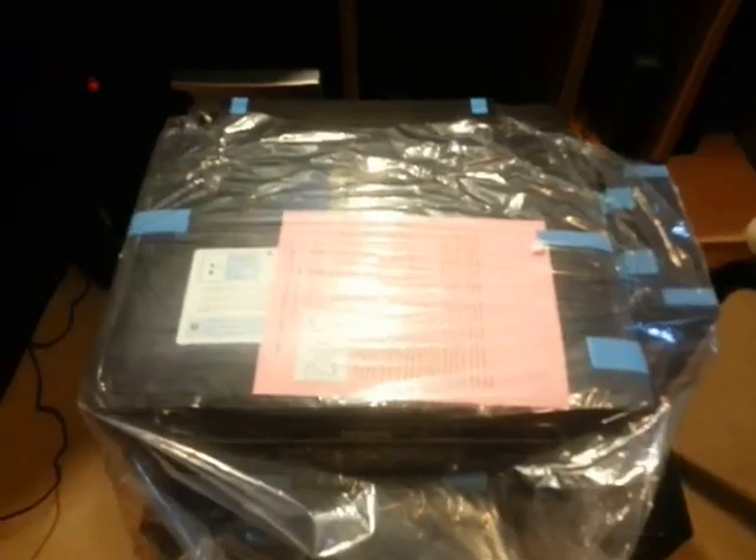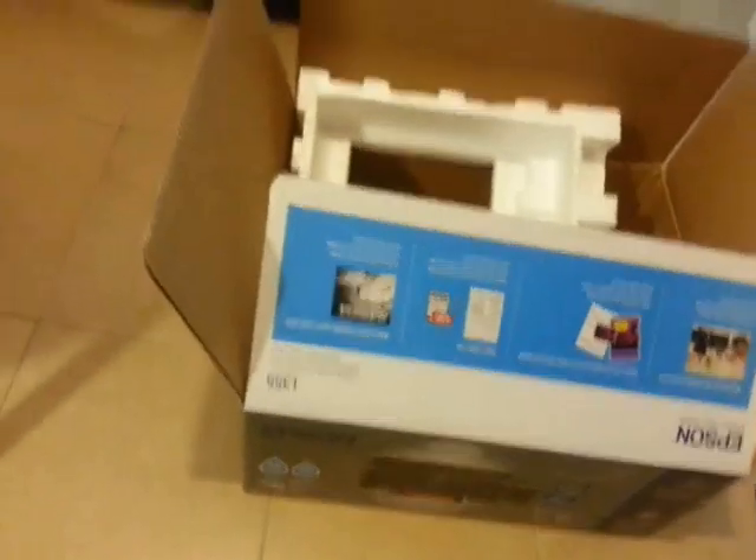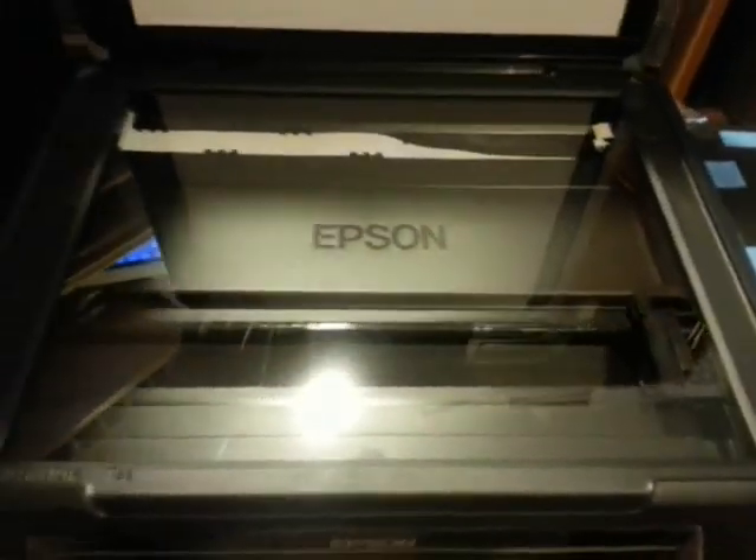And here we have the printer itself. I removed the box and put it to one side. We also have one paper — it is in Chinese and also in English. This is about the continuous ink tank.